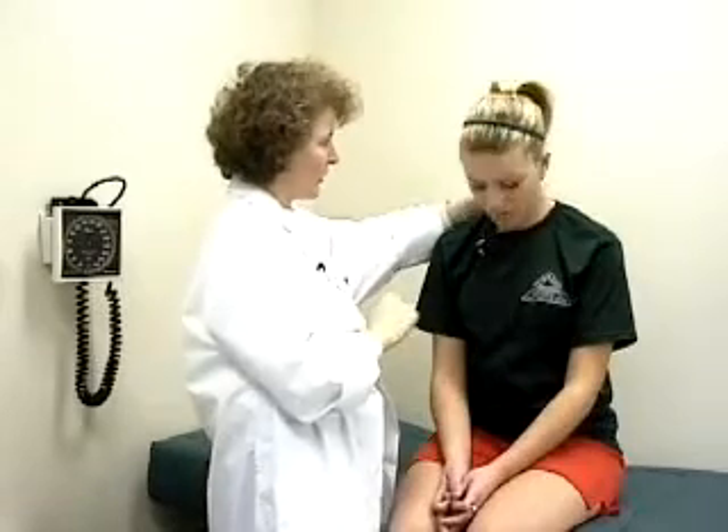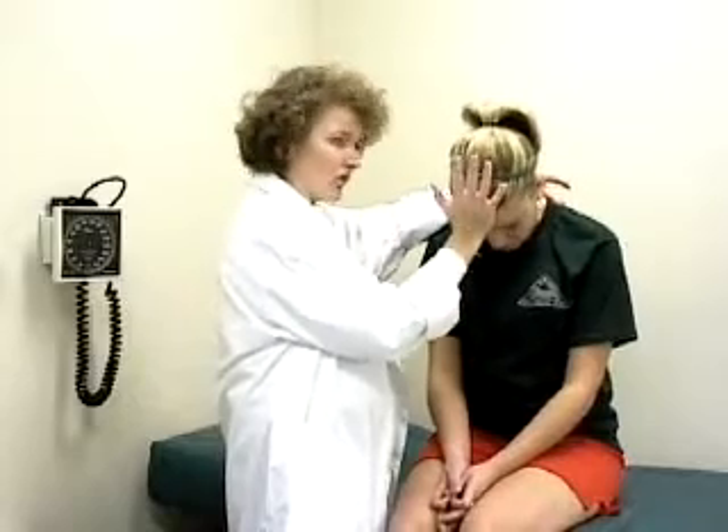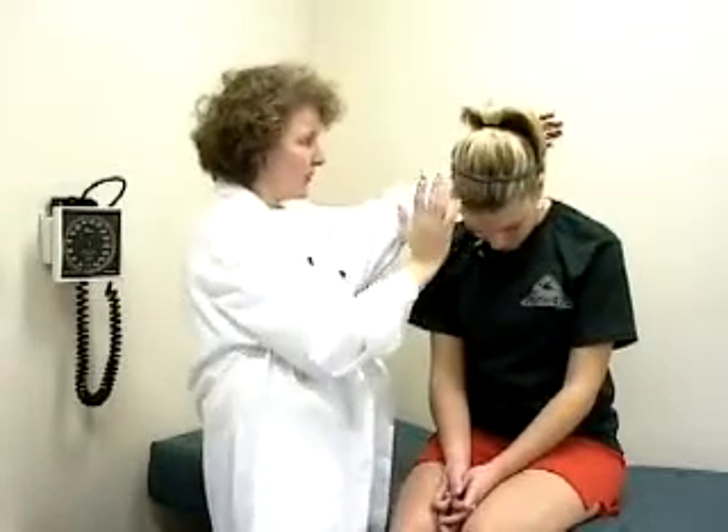We can both see and feel her sternocleidomastoid. We can assess them both together by asking her to put her chin on her chest. When you do this, ask the patient to keep their head there while you resist, but keep your hand behind them. In case they had weakness, you wouldn't want their head to flop backwards — so it's important to be ready to protect.